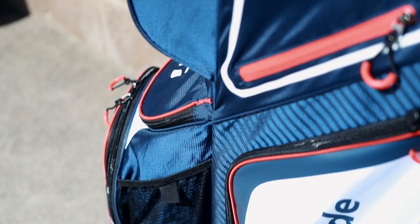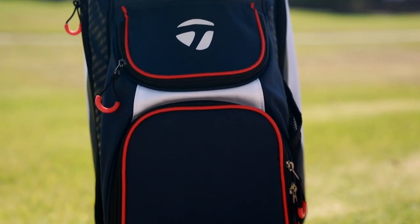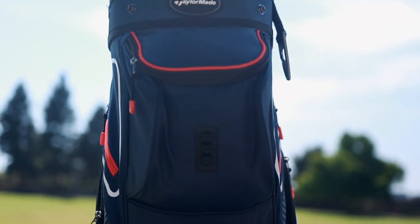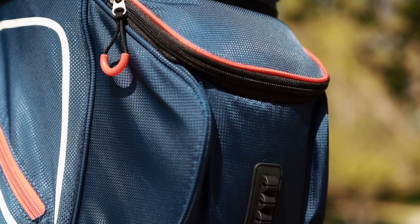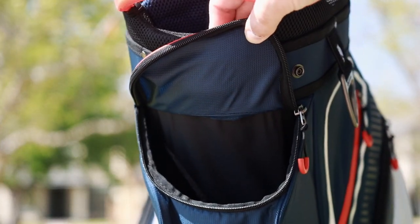It features seven pouches: two smaller valuables pouches, two wardrobe pockets, and a few front pockets for various items. It also features a little tee holder, though the quality of that I'm not a fan of. This front top pocket looks like it's going to be fairly large, but once you start putting things in there it's not a lot of space. I definitely see a lot bigger pockets from other companies — there's a little bit of a letdown in that category.